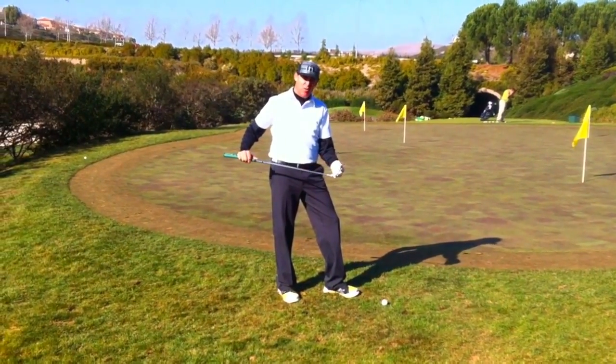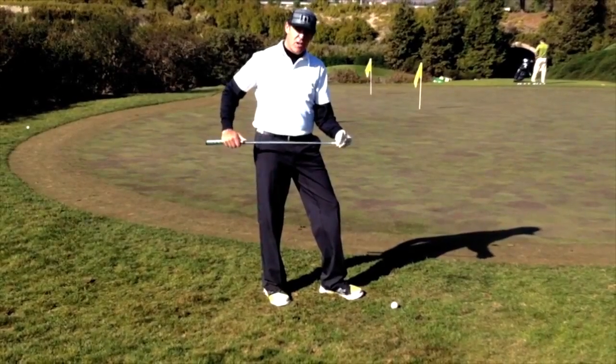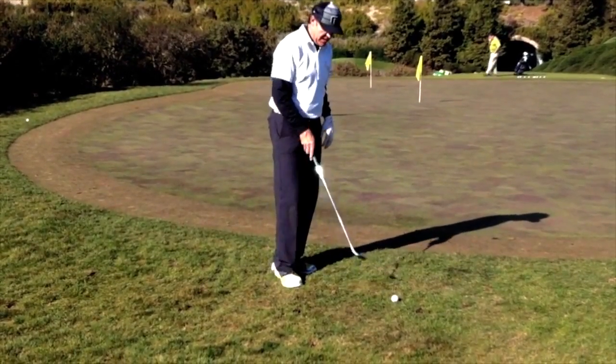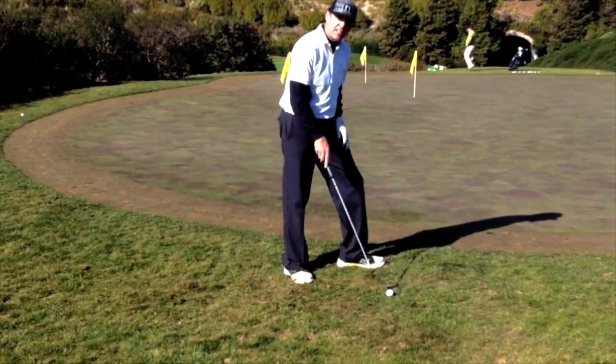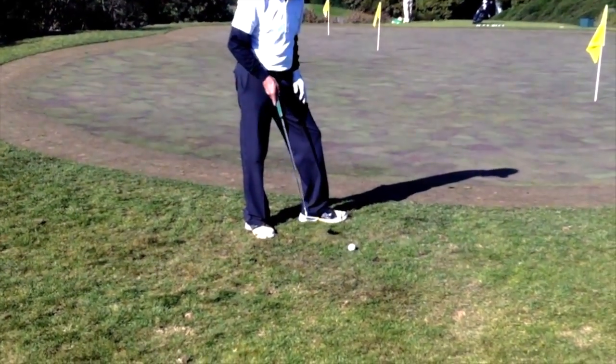I'm going old school with my putter here — an old Arnold Palmer blade. Used one of these all through high school. I hit a shot and missed the green, and unfortunately I've got a big clump of grass right behind my golf ball. There are a few different ways you can hit this shot.